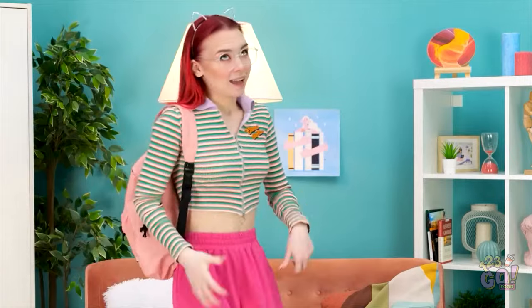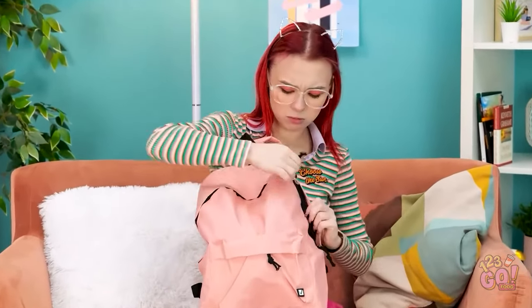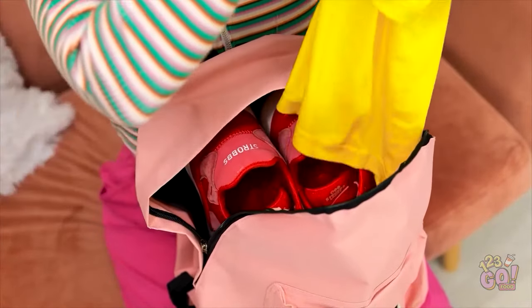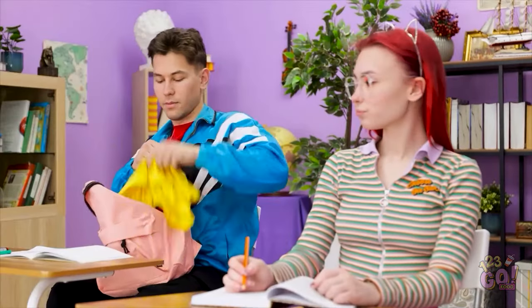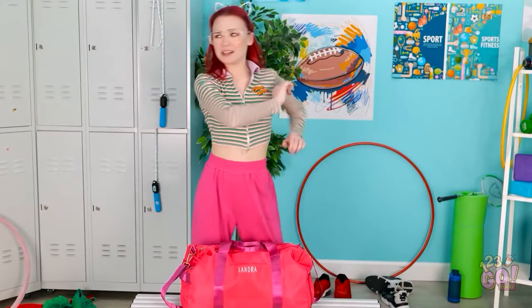Class is over already? Time flies when you're having fun! I'll grab my bag — time to go! What a day, but I'm home at last. I better do my homework — I've got a lot to do! Where are my books? Whose sneakers are these? They need to wash them! That was a great workout. I must have picked up the wrong bag! This is just typical!